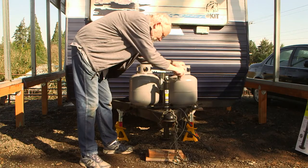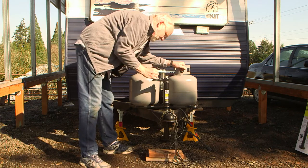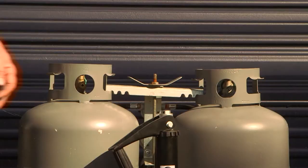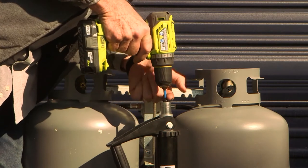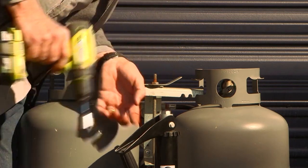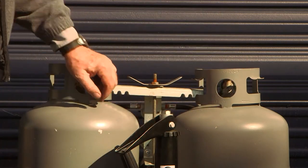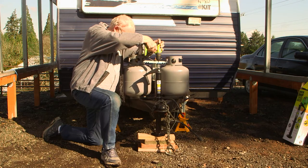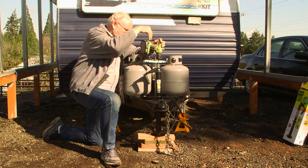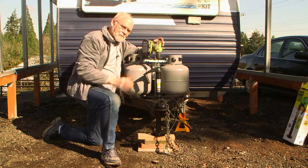Pretty easy installation. If you want to use it like a regular jack, you can crank away all you want — but we have a better idea. Flip the handle over, expose the nut, and use a three-quarter-inch socket with an adapter for the drill. So much easier than cranking, and more fun too. You have to put a little bit of torque on the drill, but it seems to lift the trailer without any effort.